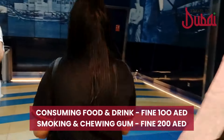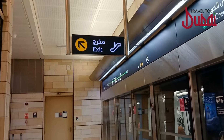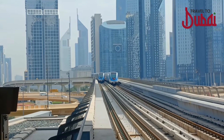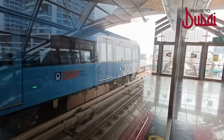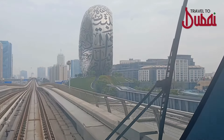The fine for eating or drinking is 100 dirhams, while smoking incurs a 200 dirhams fine. Upon reaching your intended metro station, you can proceed by following the exit signs, which will lead you to the elevator or escalator. I hope this was a useful guideline for first-time users of the Dubai Metro. Stay tuned for part two where we'll explore tourist attractions accessible from the red line of the metro — and don't forget, keep exploring!